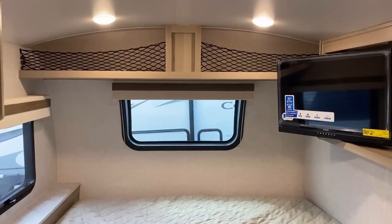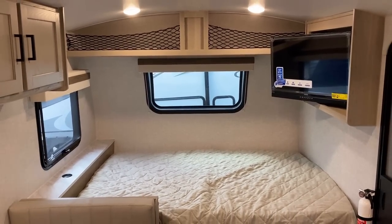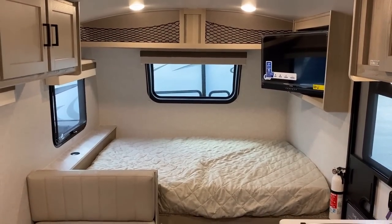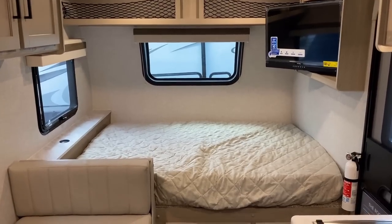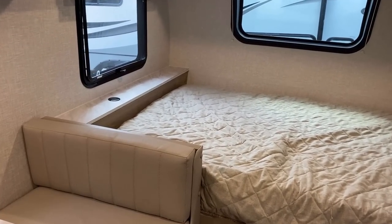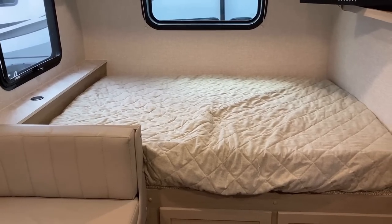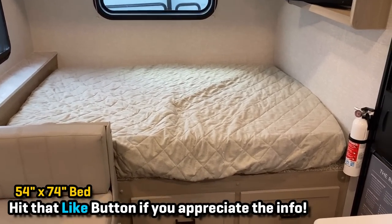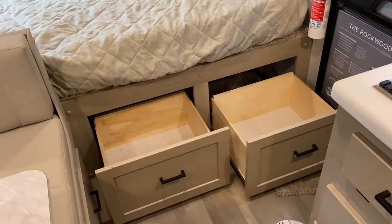Let's talk bed size. This is a seven-foot-wide body. The specs from Rockwood read seven-foot-four because the axles are seven-foot-four, but the actual body of the RV is seven feet. That means with a dedicated headboard in a seven-foot-wide camper, you have a camp queen — more in the full-size realm than the queen-size realm, although every manufacturer loves to call their beds queen beds.